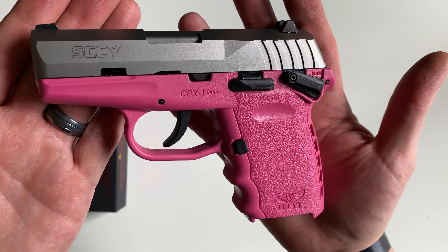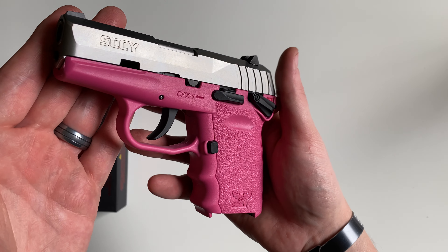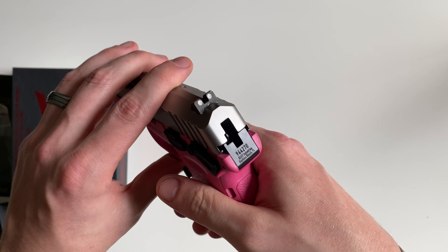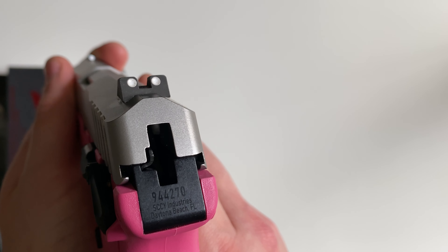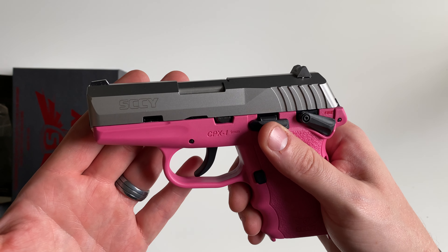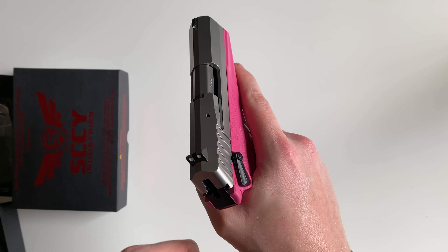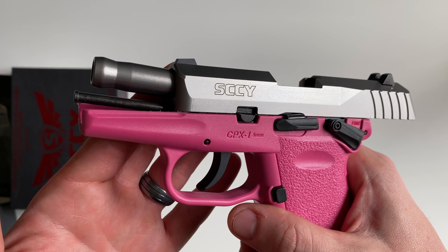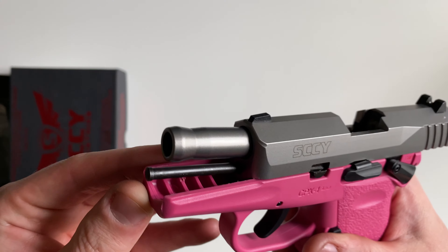So this is the SCCY CPX1. This is a polymer-framed 9mm hammer-fired firearm, and it is double-action only. The sighting system is going to be a three-dot white-dot sight picture. The slide is going to be made of 7075 T6 heat-treated aluminum, complete with slide serrations in the rear. And this is going to be a 3.1-inch 16-to-1 right-hand twist barrel with a stainless steel guide rod.